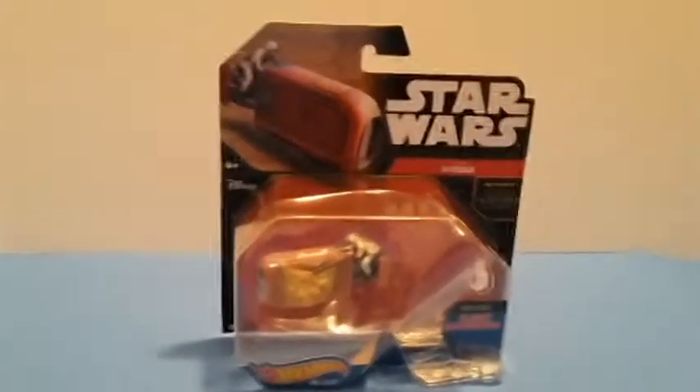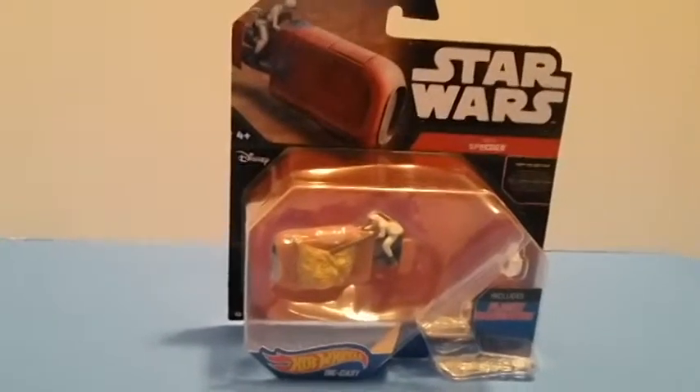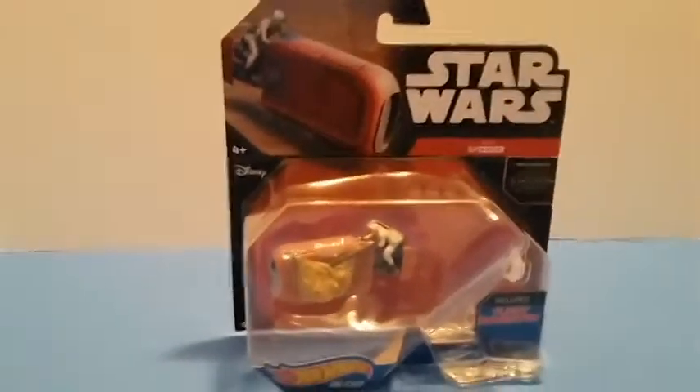I never thought I would buy the Hot Wheels diecasts. I don't know why I didn't want to buy them, but I did. I had to — I swear.